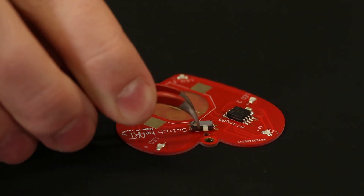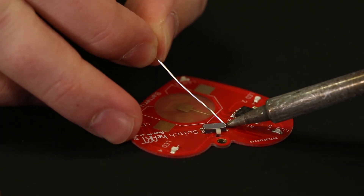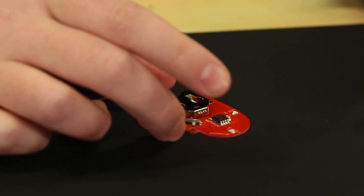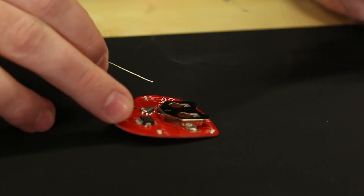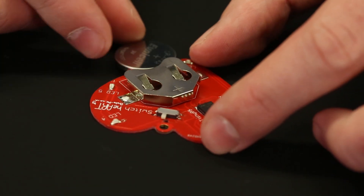Next up we have the switch — just a couple of SMD pads to go and then we can move on to the battery. The battery is really handy to solder on because it does have these nice little holes in it, so that way you can actually solder through and get the solder on top to have a more stable connection.